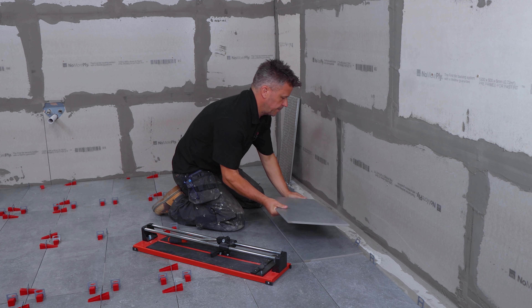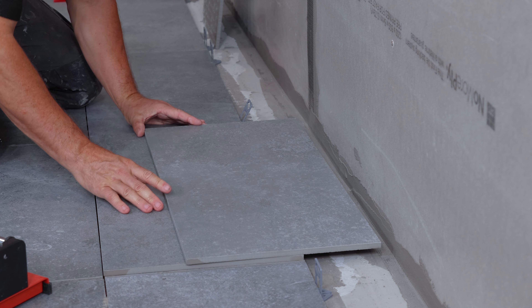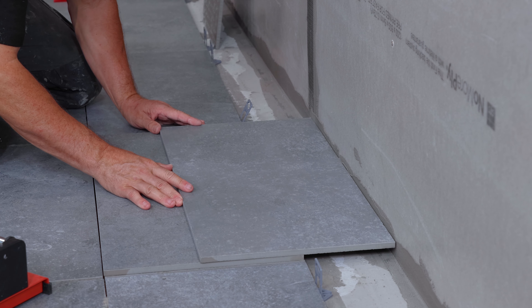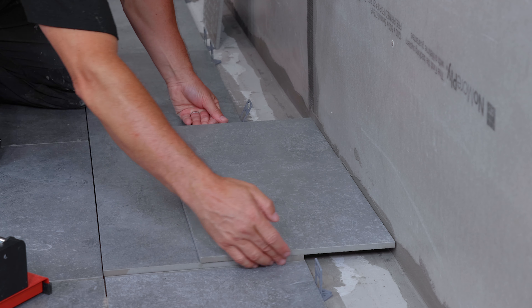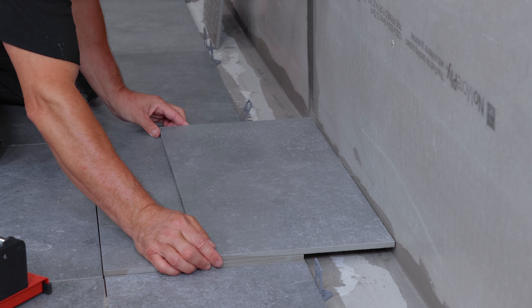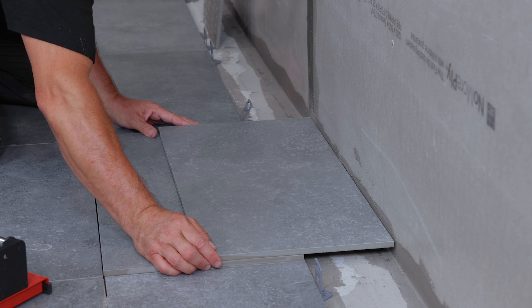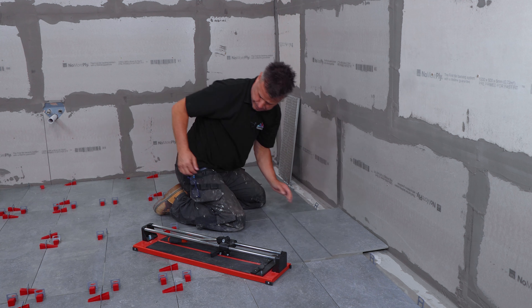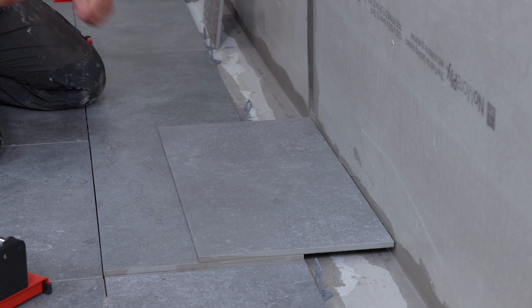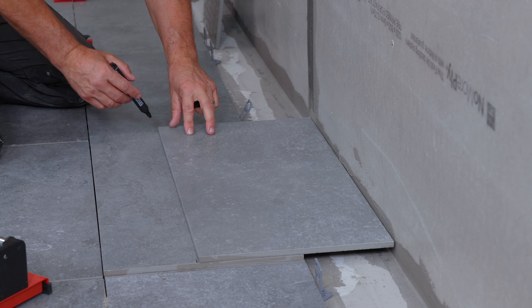Just take a second tile, put it on top, slide it up to the wall, keeping these edges flush. I leave about 4mm gap against the wall and then when I mark it both ends with my pen, I gain another 2mm, leaving me a full 6mm expansion gap.